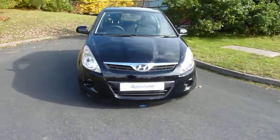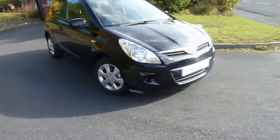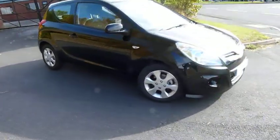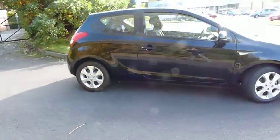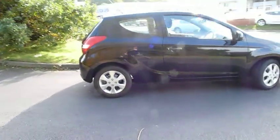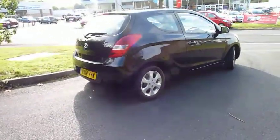Hello and welcome to JC Hughes. My name's Jules and the car I'm going to be showing you today is a Hyundai i20 1.4 Comfort, registered on a 61 plate, finished in metallic black. I'll just take you for a walk around the car now, then I can show you inside and show you some of the features and bits and bobs.